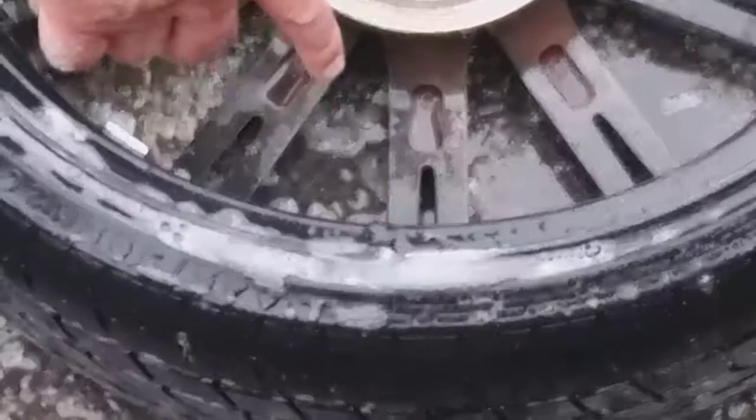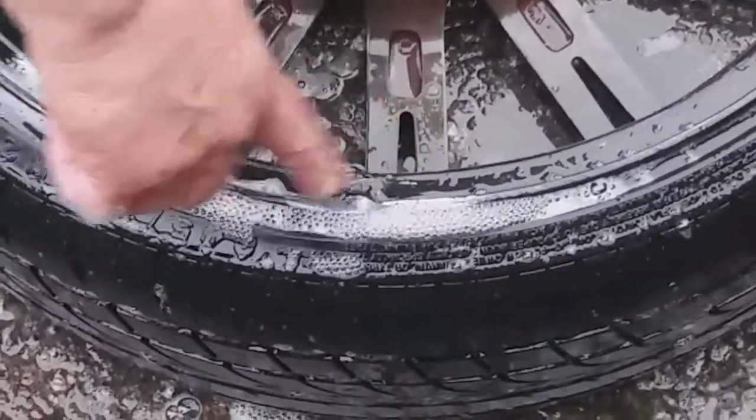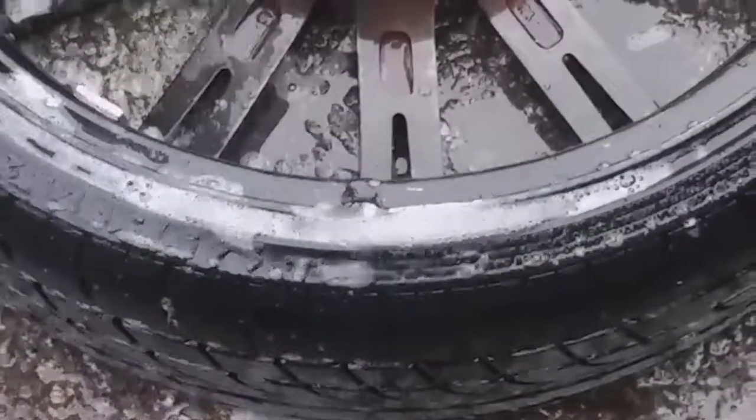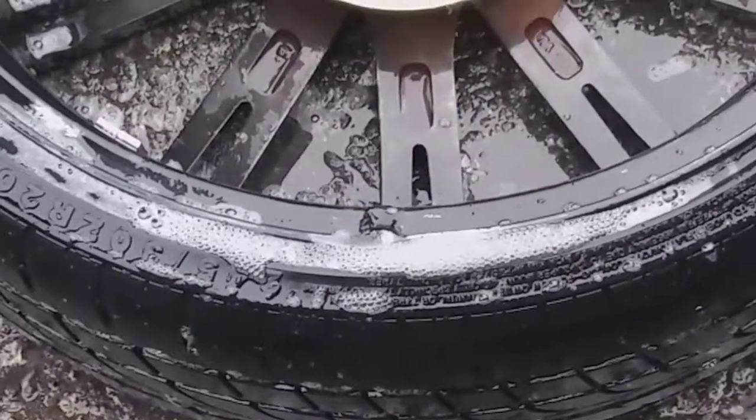This tire loses about four pounds a day, and we can see right here that this wheel has been welded. The welding has some kind of failure to it. We'll take it in and get it re-welded, and that should solve the problem.